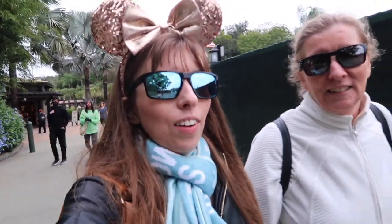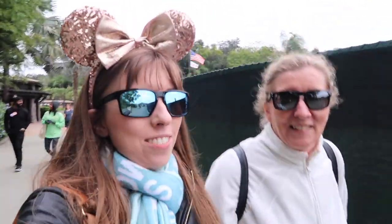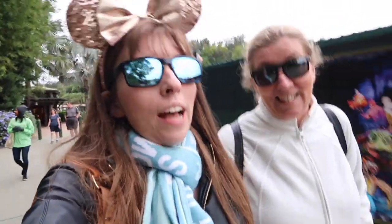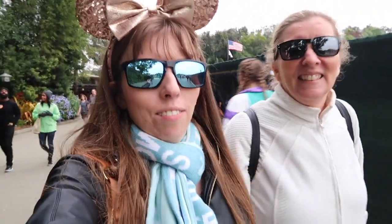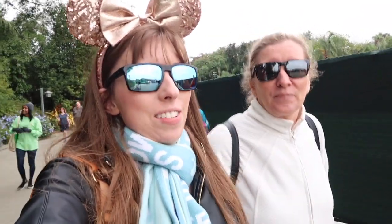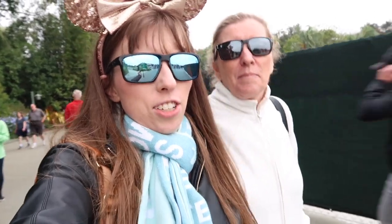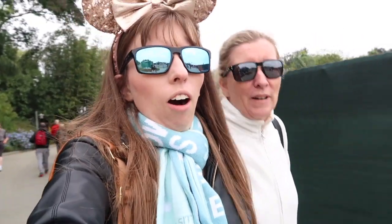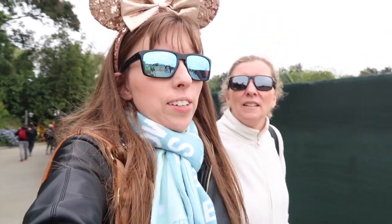Exiting Animal Kingdom now. I got on a whole bunch of rides, but Mum didn't get to ride very much because she gets motion sickness — I did two rides, Skye did six. Just be aware that if you have motion sickness or don't like thrill rides, Animal Kingdom doesn't have a lot of options, but there are still a couple of things to do. Plus it's cold — it's just unbearable today.